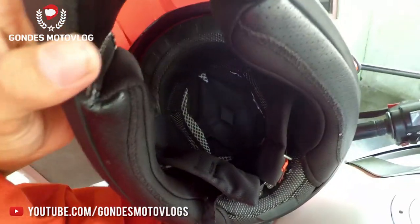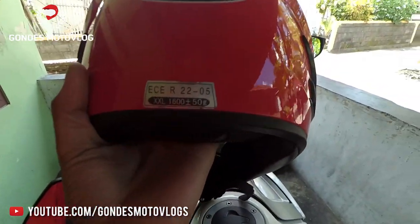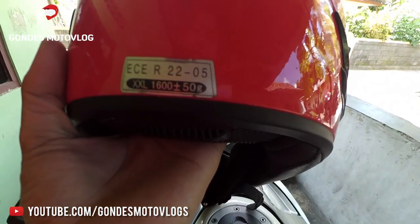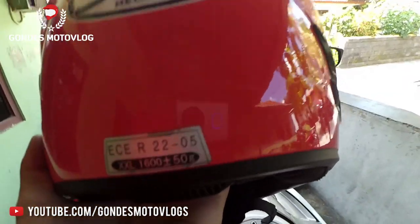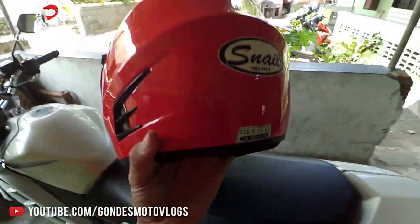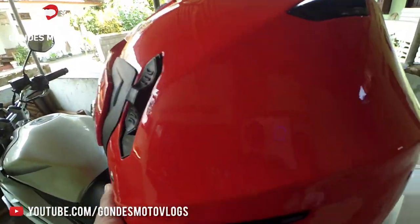What's interesting about this Snile helmet is that even though it is size XXL with a weight of around 50 grams, when worn it still feels small. Even though the size is large, when used it still feels snug. I'm not sure if that's just how the manufacturer made it, but this XXL helmet still feels small when worn.